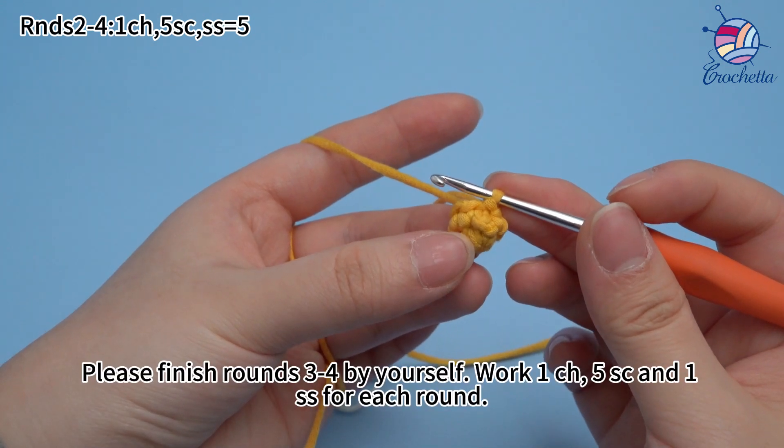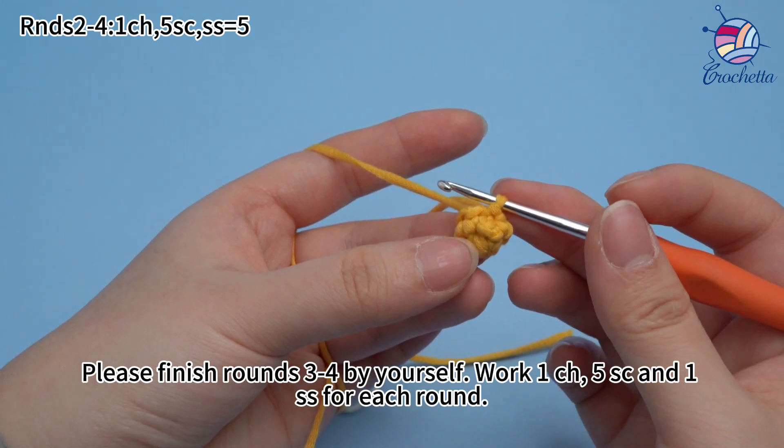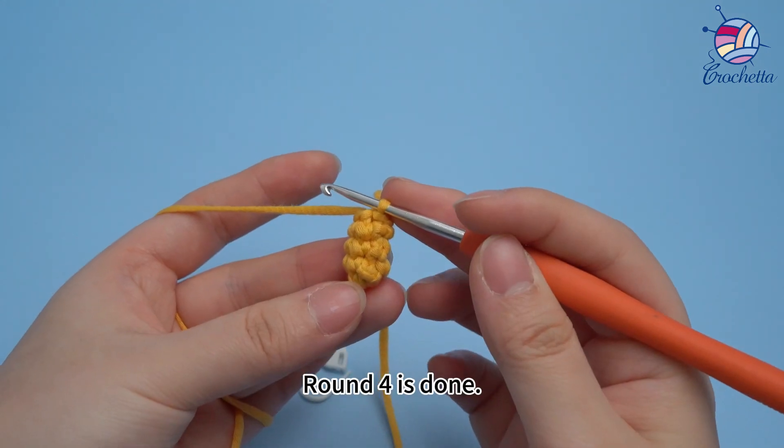Please finish rounds three and four by yourself, with one chain stitch, five single crochets, and one slip stitch for each round. Round four is done.